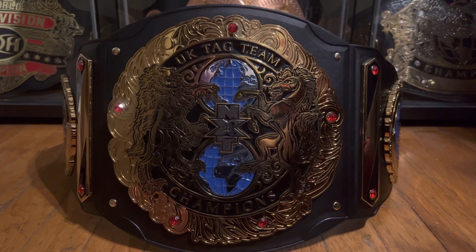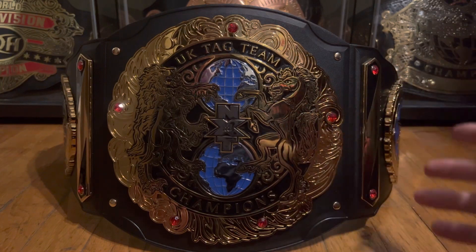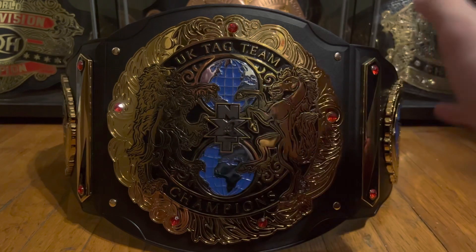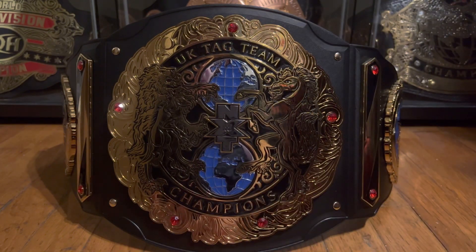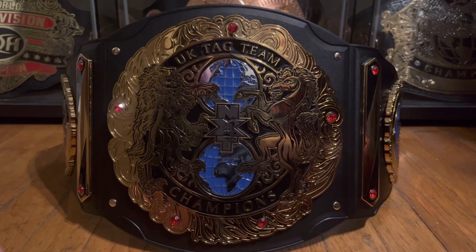Everything about this title is perfect, in my opinion. The uniqueness of the main plate — it's not just one circle, it's got ridges going in and out of it — the design, everything that's on the main plate, the side plates, the sidebars, everything about it is so unique. And that's what you want to see in a title, a prized possession for wrestlers to win. This is why it's one of the best titles they've put out in years. Hopefully we see more title designs like this in the future. But enough talking, let's get into the review.